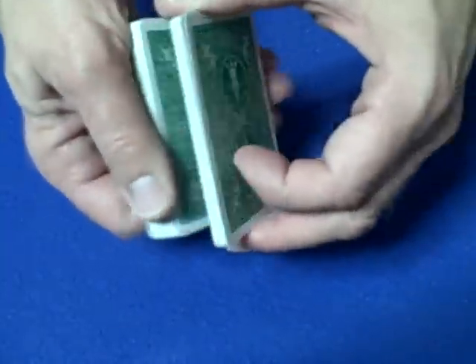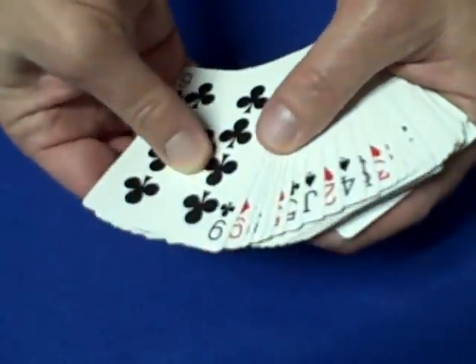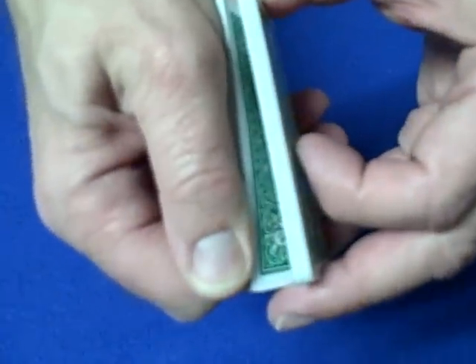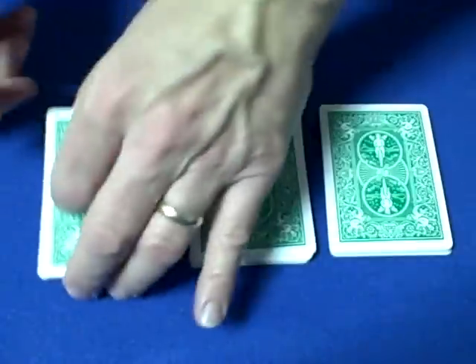You're going to tell a spectator they can cut the cards as many times as they like, and when they're done cutting you say, 'All right, now let me take the deck.' I forgot — I have to remove the joker from the deck. Let's get rid of the joker, and what I'd like you to do now is divide the deck into three equal sections.